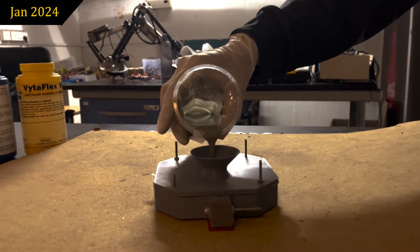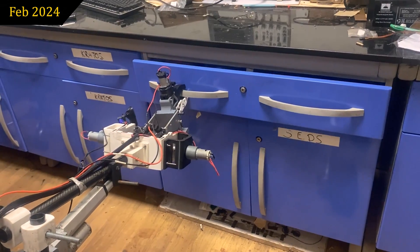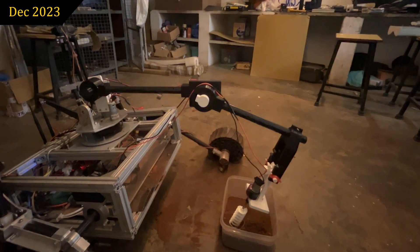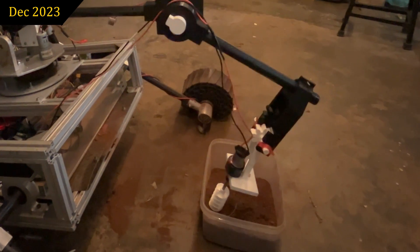We are working on manufacturing our wheels by molding polyurethane. The arm features a linear gripper that is lighter, more precise, and with increased grip strength, capable of handling larger shapes. Additionally, we have redesigned the life detection assembly from the ground up, integrating a dedicated arm with an in-house developed probe for precise soil collection.